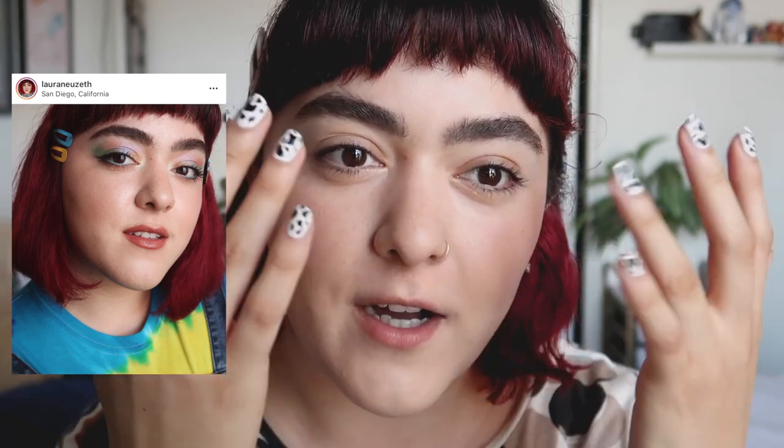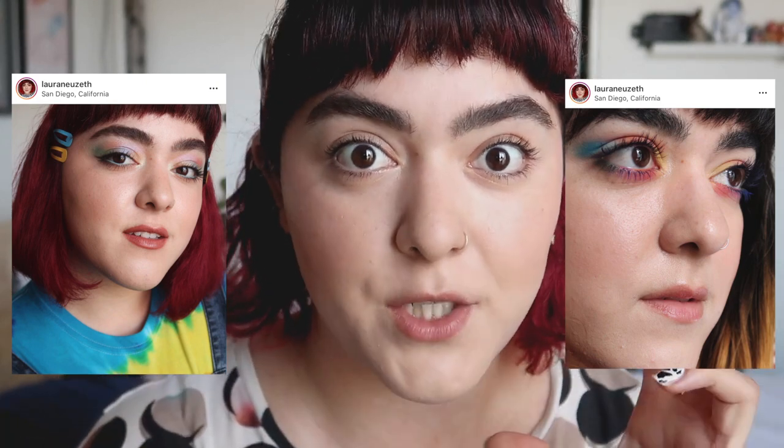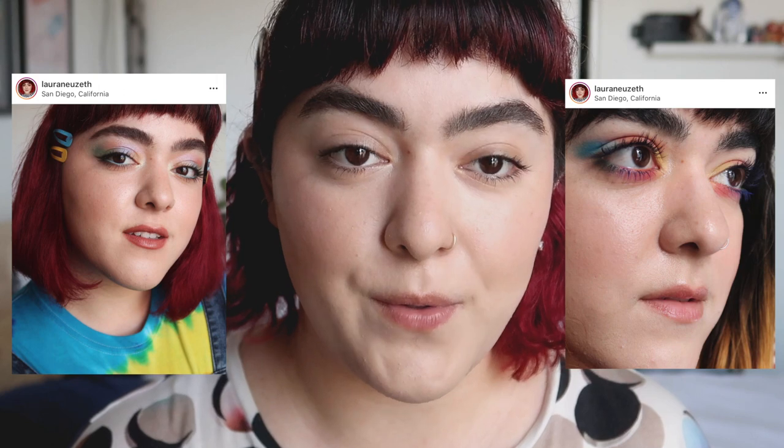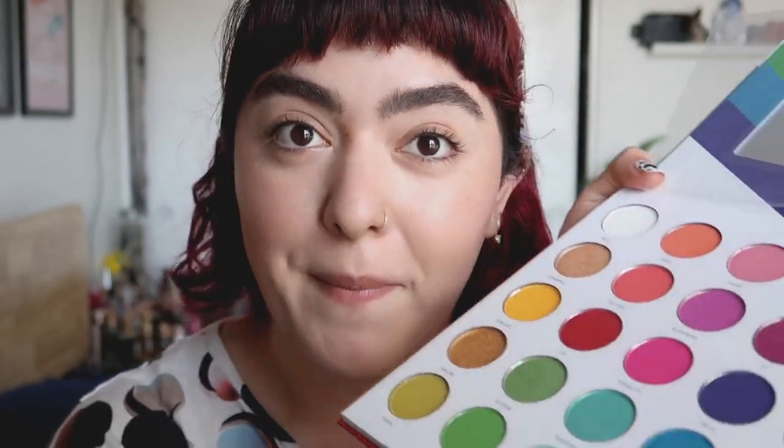So I decided to do a kind of a watercolor effect eyeshadow look. I don't know what to call it, but it was just very shimmery, very colorful. I actually did a very similar look a few months ago using all matte eyeshadow, so you can definitely play around with texture if you want. You can do different colors to the ones that I'm showing today. But I know all of us have shimmer shades in our palettes and we barely touch them — I know I barely touch them — so grab whatever palette that you have.